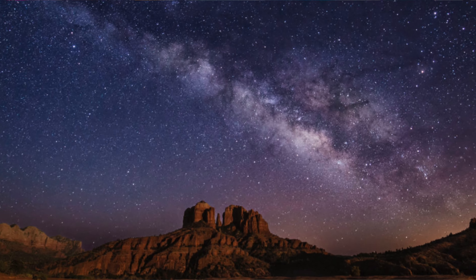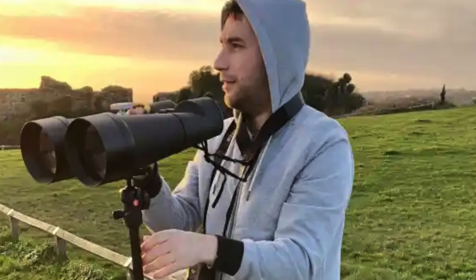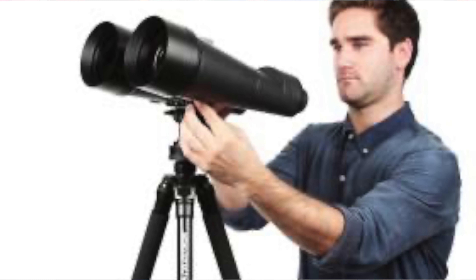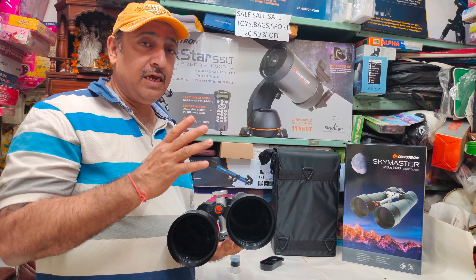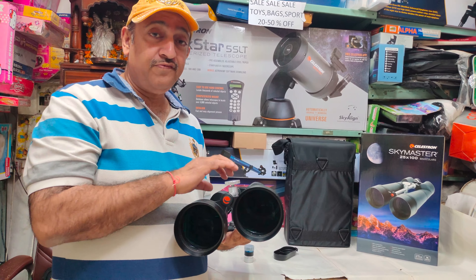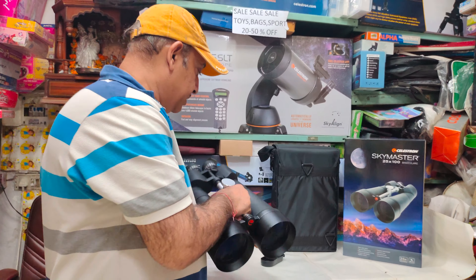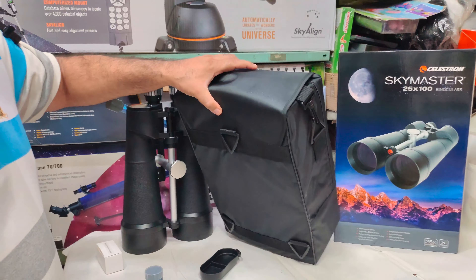It is suitable for stargazing, astronomy, and long-range terrestrial watching. You cannot hand-hold it so you need a tripod — a 1000, 1500, or 2000-rated tripod is recommended. The binocular weighs 4 kg and has 15mm eye relief. At 1000 meters the bag is good — it is a sturdy bag with cushioning inside.